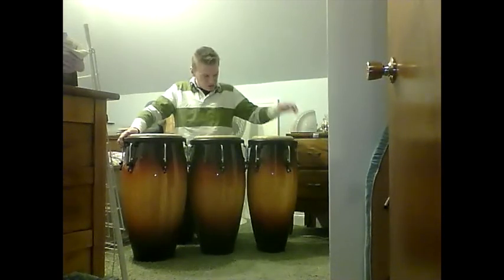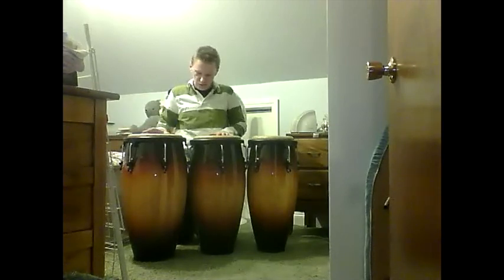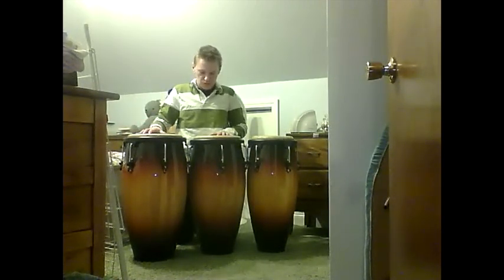These are my three congas: the quinto, the small one; the conga, the middle one; and the tumba, the third one, or the lowest one.